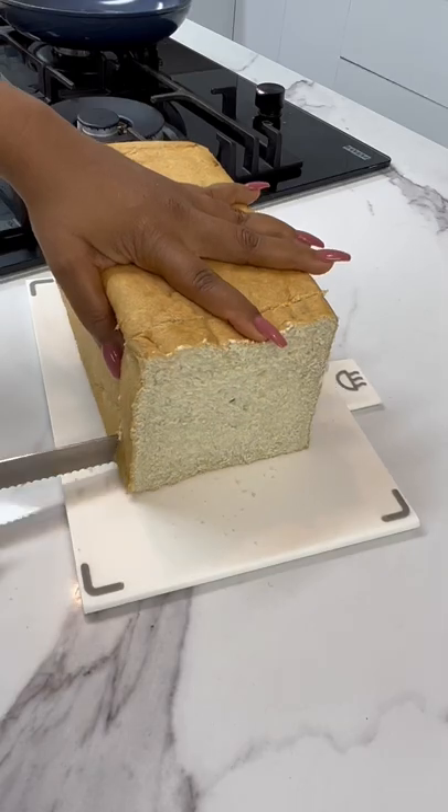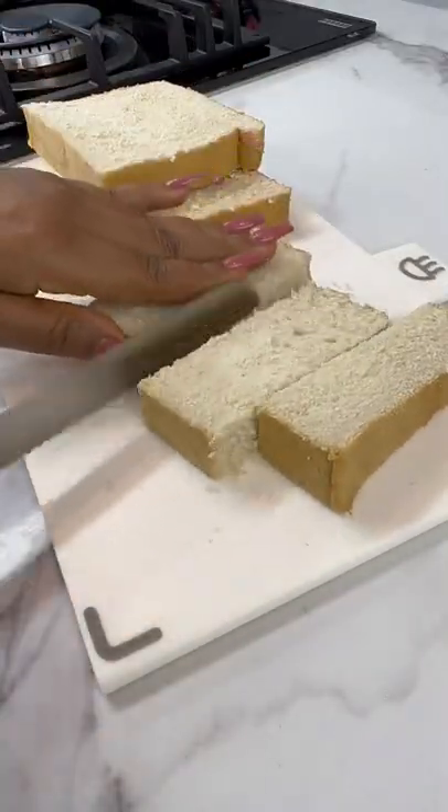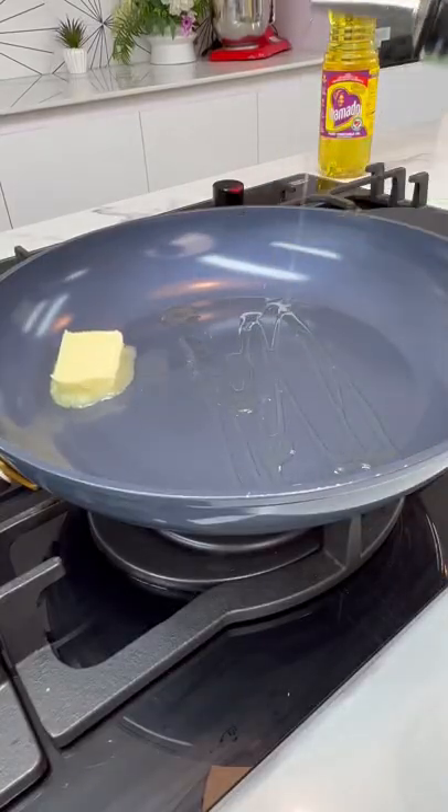Now whip out that bread and cut a nice thick slice. We're making french toast sticks so you need to cut the bread into sticks. In your pan add some butter and some vegetable oil.